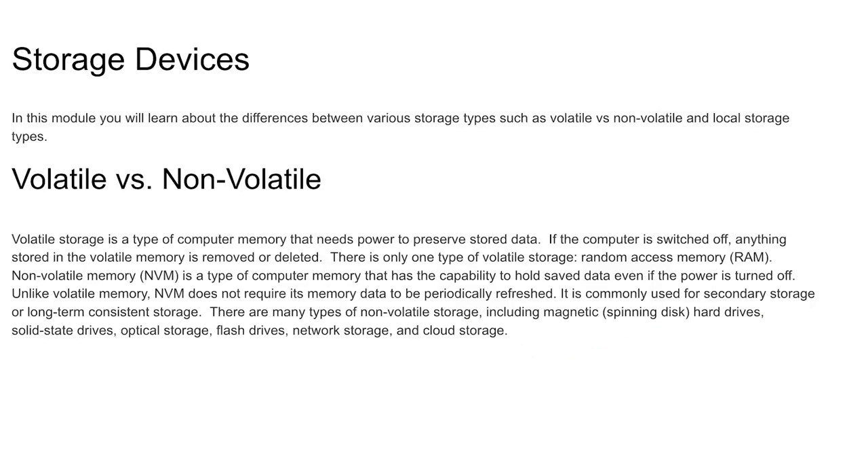Storage: volatile vs. non-volatile. Volatile storage erases when the computer powers off — RAM (random access memory) is an example, serving as the short-term memory of your computer. Non-volatile storage includes hard disks and SSDs (solid state drives). Other forms of non-volatile storage include flash drives, optical storage like DVDs, cloud storage, and network storage.